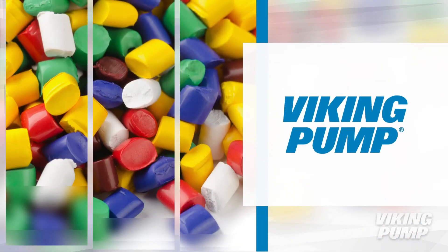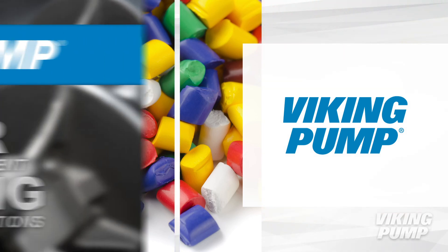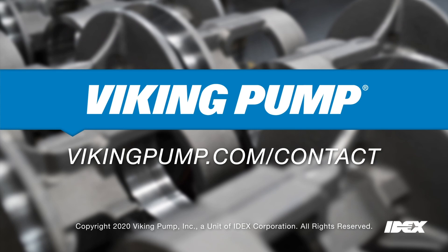These are just a few Viking pumps capable of handling the transfer and blending of resins. To learn more about Viking Pump and resins, please contact your local Viking Pump distributor.